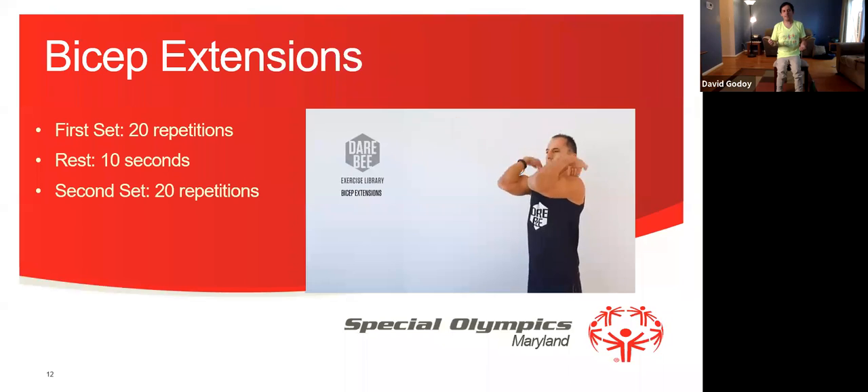Now we're going to do our bicep extensions. Our first set is 20 repetitions, then we're going to rest 10 seconds, and then we're going to do a second set for 20 repetitions. Let's get started — 1, 2, 3, 4, 5, 6, 7, 8, 9, 10, 11, 12, 13, 14, 15, 16, 17, 18, 19, and 20. We're going to rest for 10 seconds.